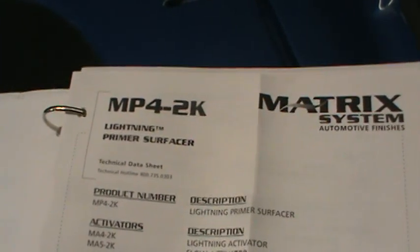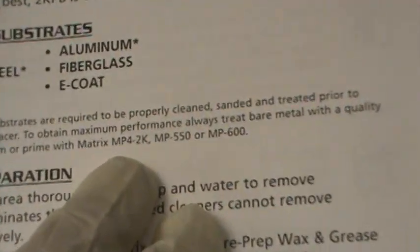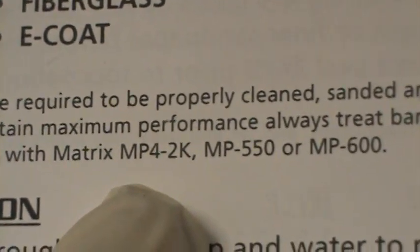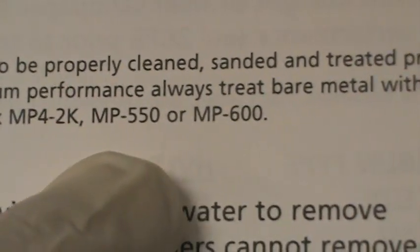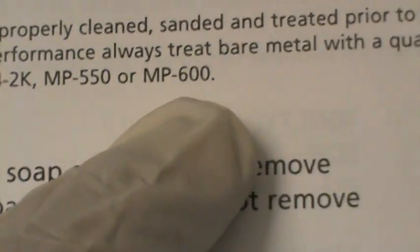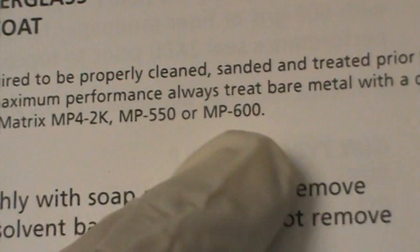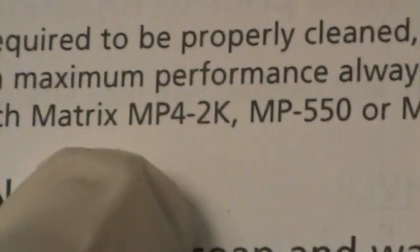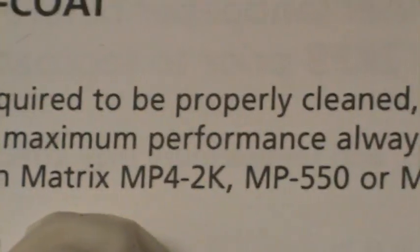I did want to point out one thing to you though. I went to the MP4-2K section, and they keep referring to the MP4-2K in all the captions here to use in place of the etch primer or the 600. The 550 and the 600 can be used over an entire panel, and it is an acid etch. This primer is just a catalyzed product, and it might have some sort of adhesion added to it, but it's not a chemical process.